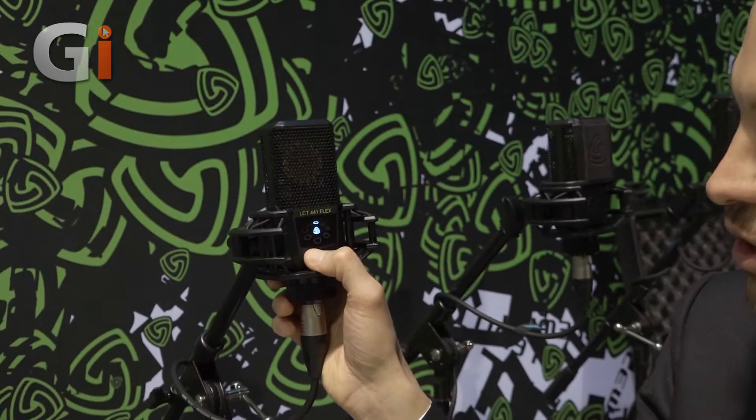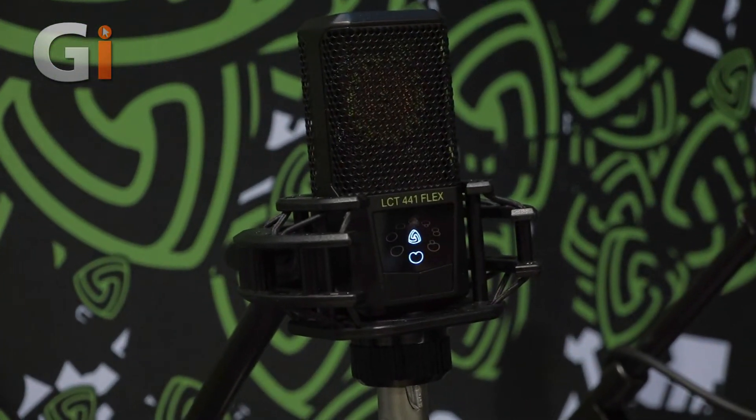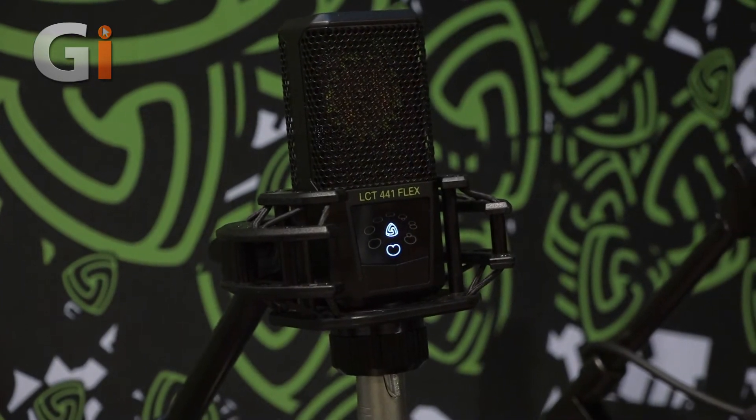Another situation where this comes in handy is when recording guitar cabinets. There you have to place the mic very close up to the speaker cone, and if you use a reverse polar pattern you still have the user-facing side towards you, so you can monitor the status of the mic. The LCD 441 Flex is available in stores in March for 399 US dollars and it ships with a dedicated pop screen as well as the shock mount. For more information please visit lewitt-audio.com. Thank you very much.